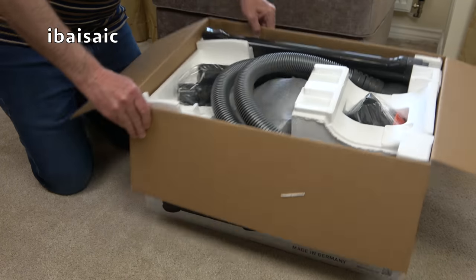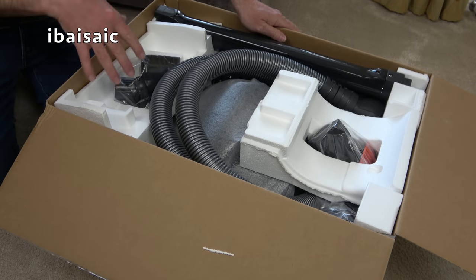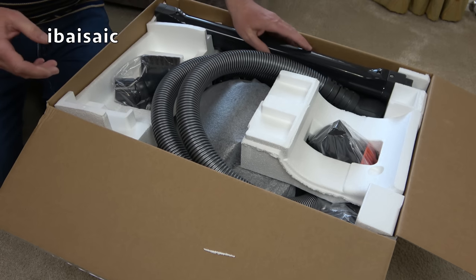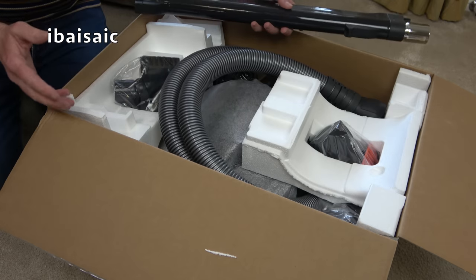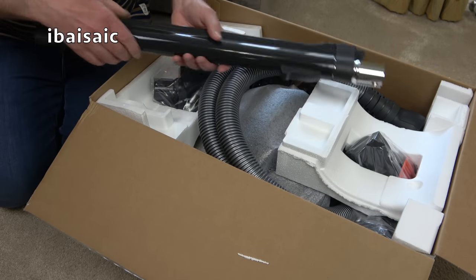So here it is — we'll quickly unbox. Before I continue, I'd like to point out that I'm not affiliated with SIBO. I didn't get this free; I paid for it myself and I don't get any commission if you go to their website and buy it. I've just bought it because I wanted it for myself. I do like SIBO vacuum cleaners but I'm not affiliated with them, and I don't really do many sponsored videos or affiliations anymore — and even if I do, it has to be right for my channel.